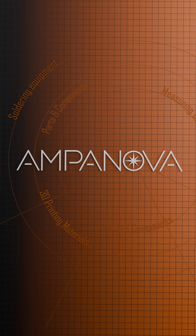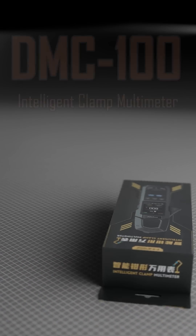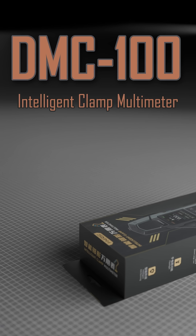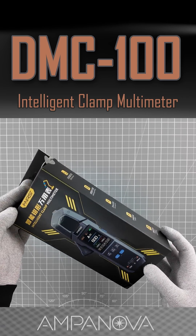Welcome to Ampanova, your ultimate destination for high-quality electrical tools. Unlock the power of precision with the DMC-100 Intelligent Clamp Multimeter — the smart tool every electrician needs in their toolkit.